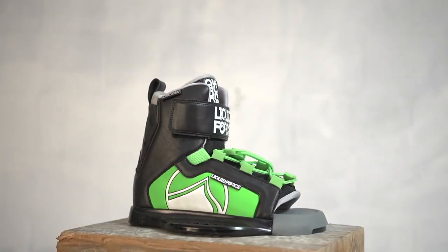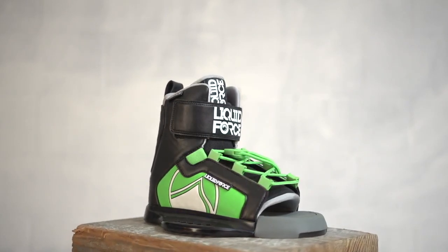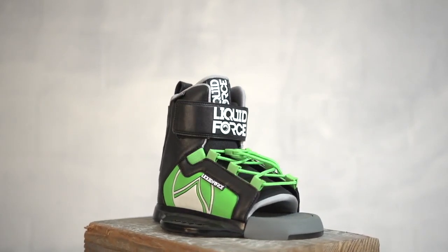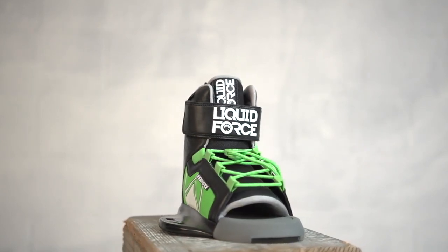The Rant Binding is designed to keep your little ones comfortable and secure. The single lace system and velcro strap provides an easy, customizable fit for easy entry and exit. This gives you more time on the water and less time on the swim platform.